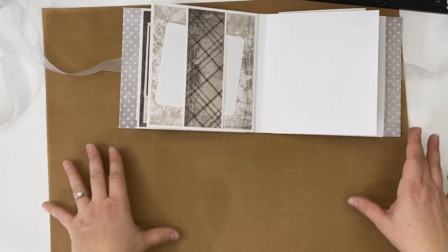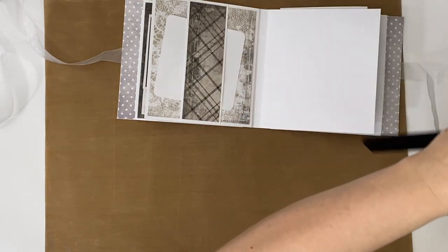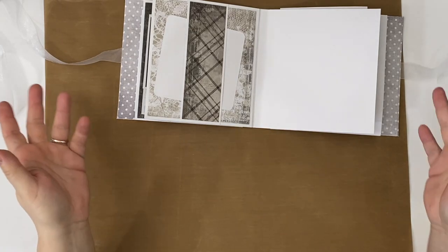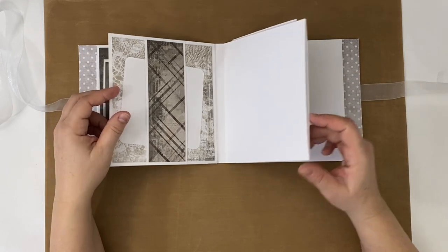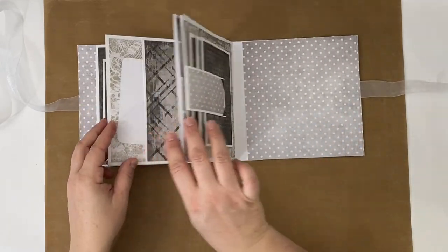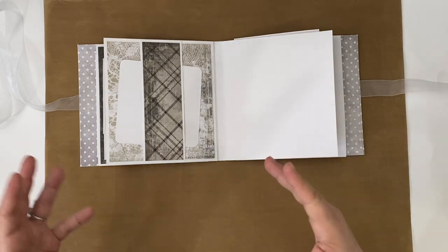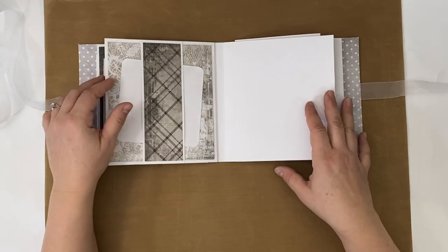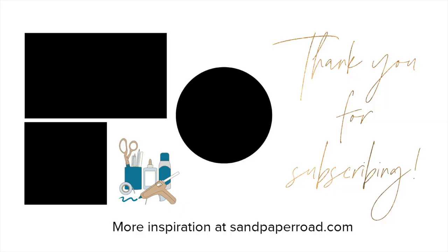Definitely check out all the other videos in the playlist. By the end of the playlist you'll have a mini album that's all made and done, and you can use whatever paper collection you already have. We're almost there actually. The playlist will also include a few more pages you could mix and match in case you didn't like the simplicity or complexity of any particular page. Thanks so much for watching and we'll see you in the next video — bye-bye!